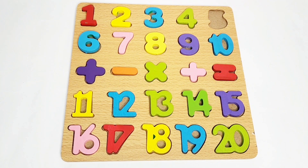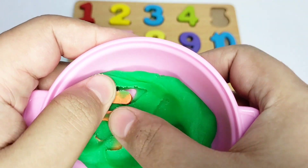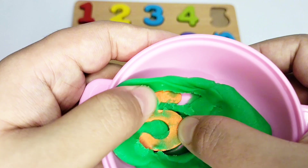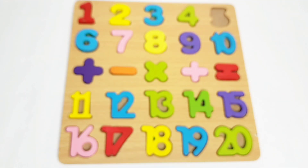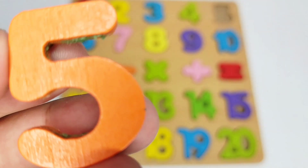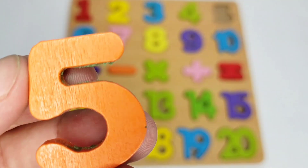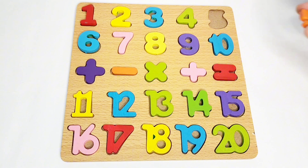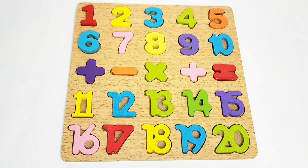Let's find it! Wow, finally we have found all the numbers and signs. Here we have number five, which is orange in color. Let's put it on the boat. Good job! We have completed this boat. If you like this video, don't forget to like, share, and subscribe to my channel. Thank you so much for watching — bye bye!